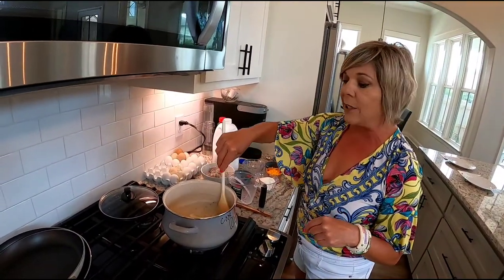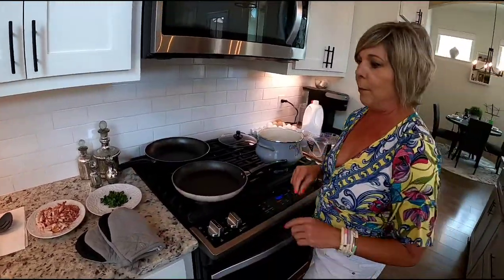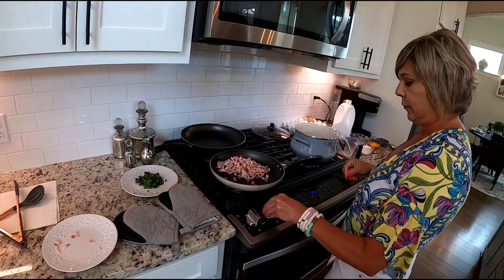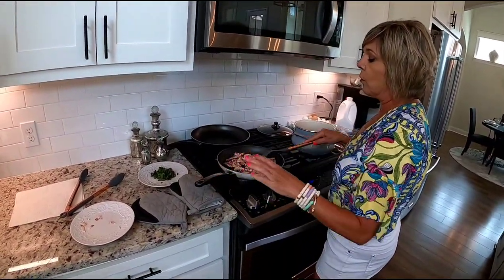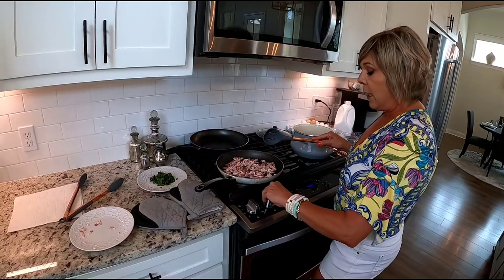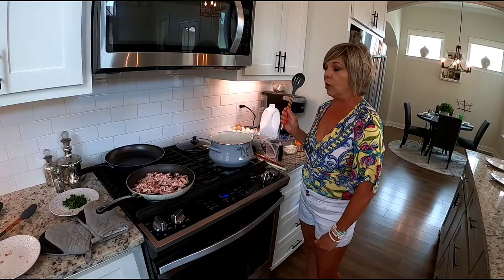Once it's boiling, we're going to slowly add the grits and some cheese. While it's coming to a boil, we're going to get a skillet out and get ready to cook the shrimp. Chop up about eight slices of thick-cut bacon and go ahead and get that cooking. The grease that cooks out of the bacon is what you're going to use to cook the shrimp, so reserve some of those oils.